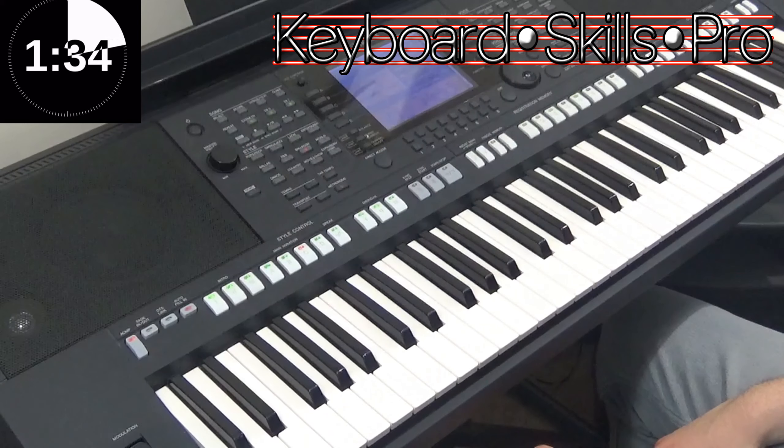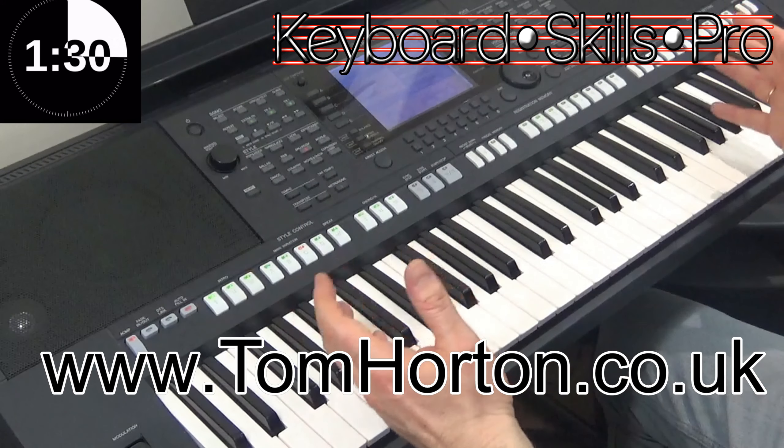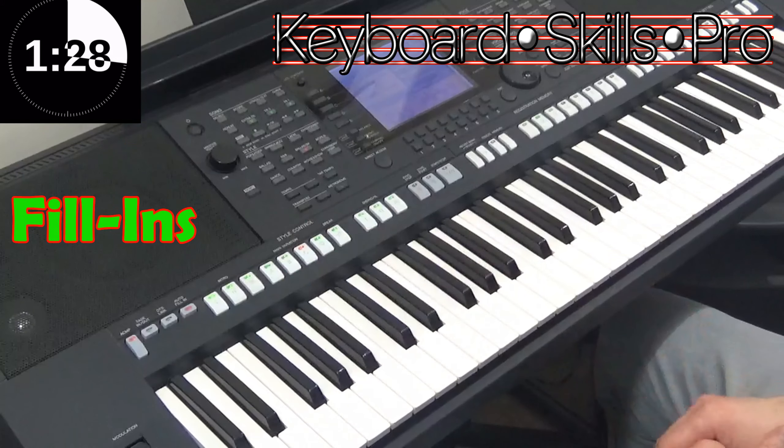Hey guys, welcome to Keyboard Skills Pro. My name's Tom and welcome to another 2 Minute Tip. Today we're going to talk about fill-ins on organs and keyboards.